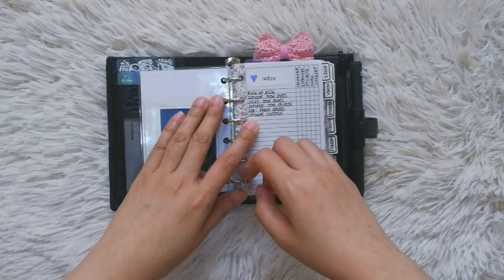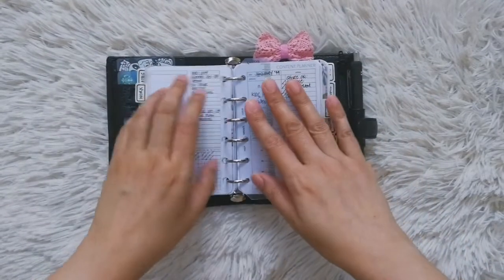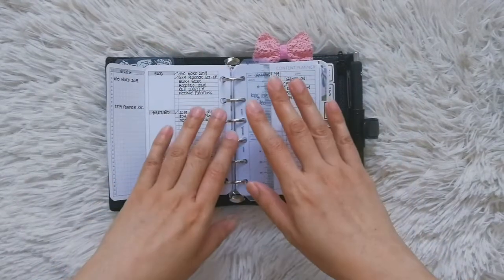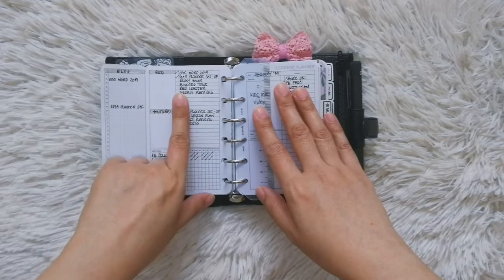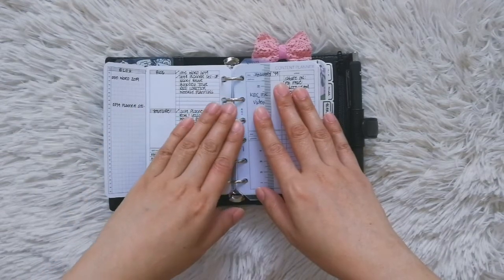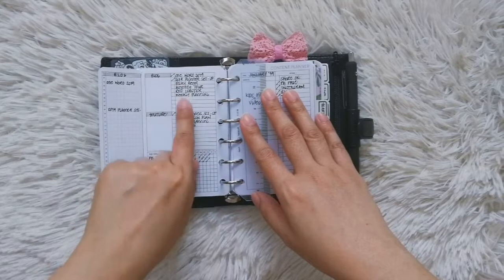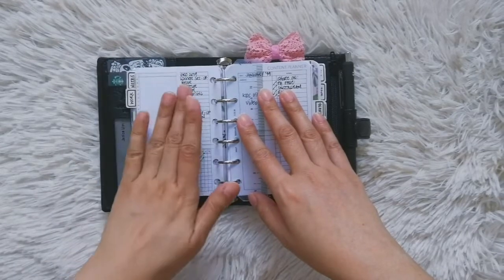After that, I go to my work section. When I say 'work,' I mean my blog and my YouTube channel — not my freelance writing gig, because everything I need for that is on my laptop. Here I just check what blog posts I can write and publish for the week, and what YouTube videos I can publish as well. I'm already filming the weekly planning video right now, and I'll be doing an accompanying blog post — I'll post this probably tomorrow, Monday.